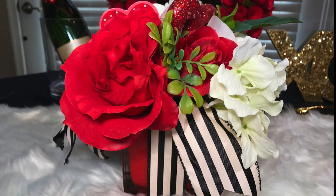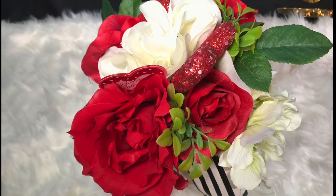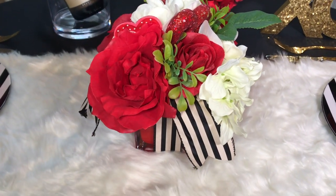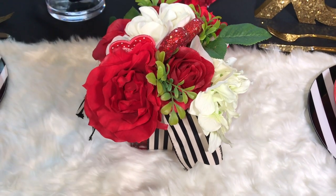I got this handmade floral arrangement on clearance last year from Michael's. It was under 20 bucks. This is where you can add fresh flowers, but for this video I decided to just use this.